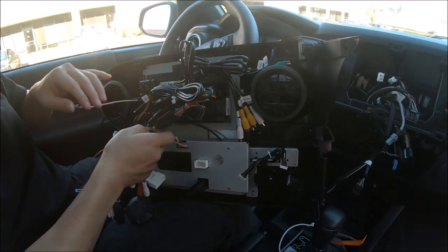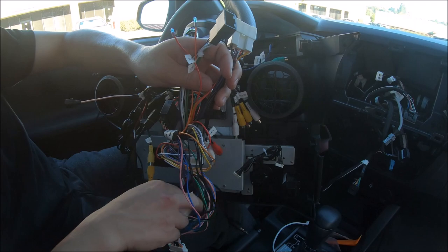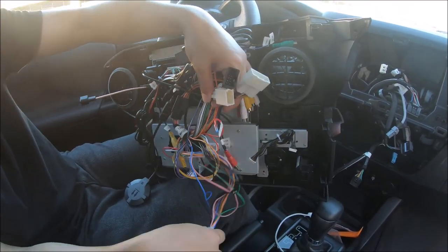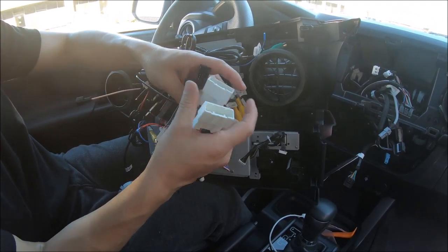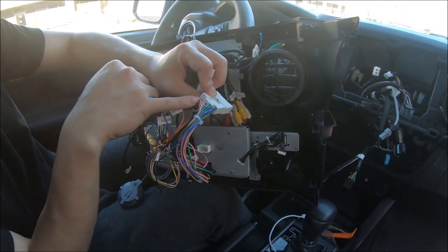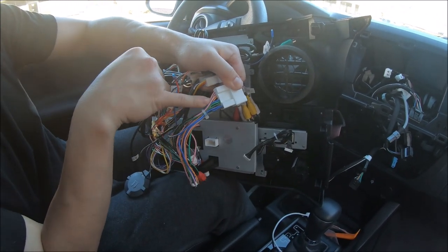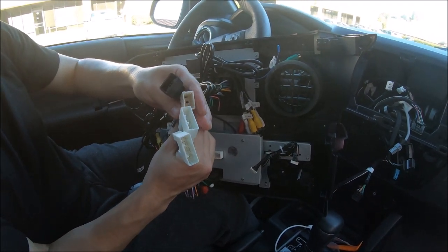Now that we've made the connections on the back of the radio, there are several connectors that need to go to the car. This is the radio antenna — we'll connect it to the top here. Now we just need to find matching connectors. When connecting to the car, make sure the connector is the same shape, and that these wires match up with the car wires — you may have identical connectors where the wires are actually not matching up. So now that we have these plugs, let's find them in the car and turn on the vehicle.